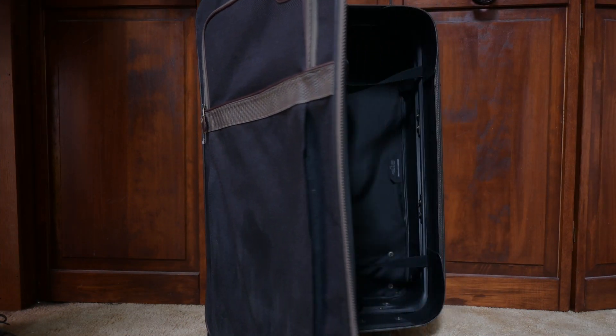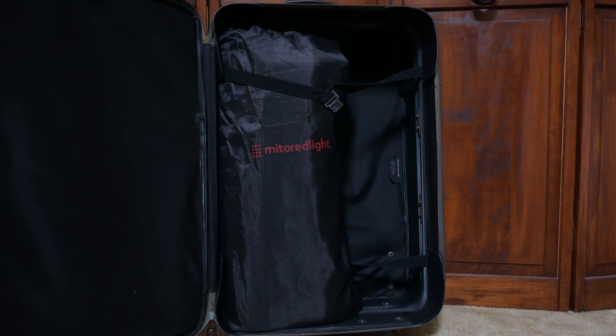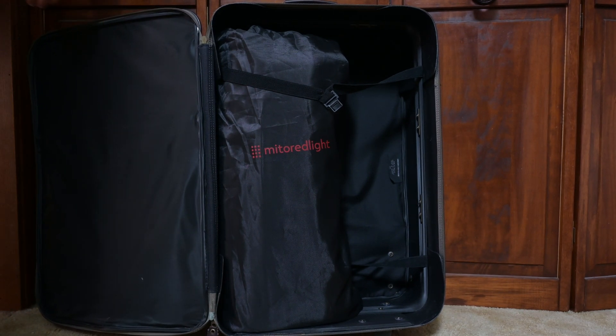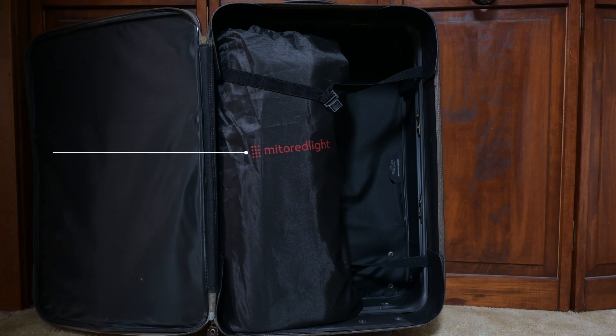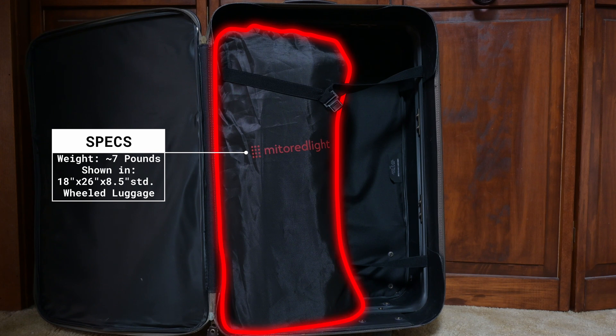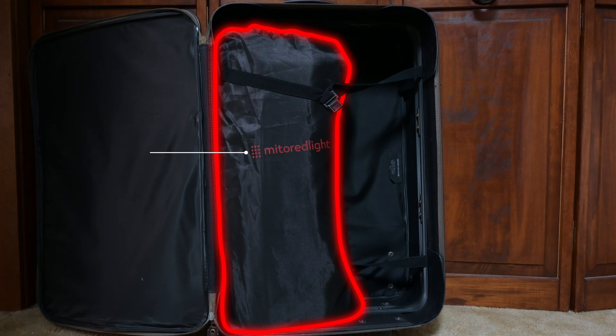Weighing just 7 pounds, this mat is an ideal companion for travel. It easily fits inside standard wheeled luggage and compresses down further when you cram in other items. Both the mat and its accessories can easily fit into most suitcases and can be folded to fit inside a smaller bag, making it incredibly convenient for on-the-go use.